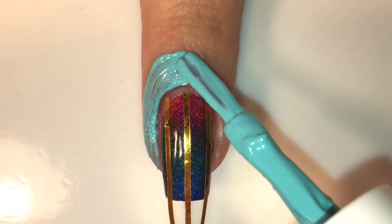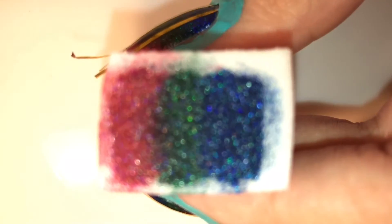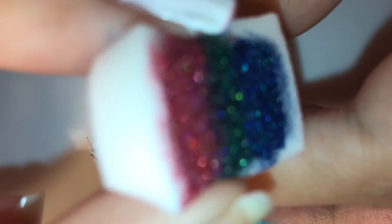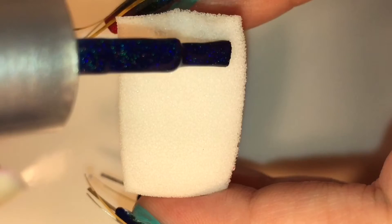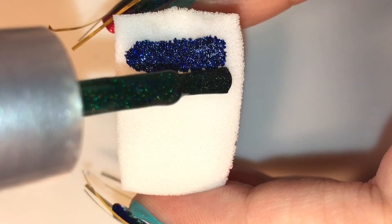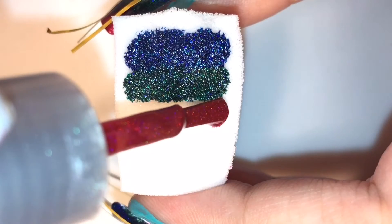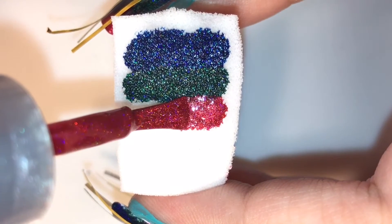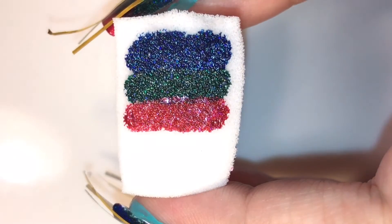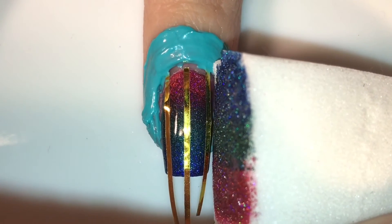Then I'm going to apply some liquid latex around my nail to get ready for more gradient stamping. Because I don't want to waste the sponge, I just ripped off the top and used a new piece. Once again I'm going to apply the three polishes on my damp sponge, but this time it's reversed: the blue is going to be on top instead of the bottom, and the red on the bottom instead of the top. However, since it's only three colors, the green will stay in the middle.